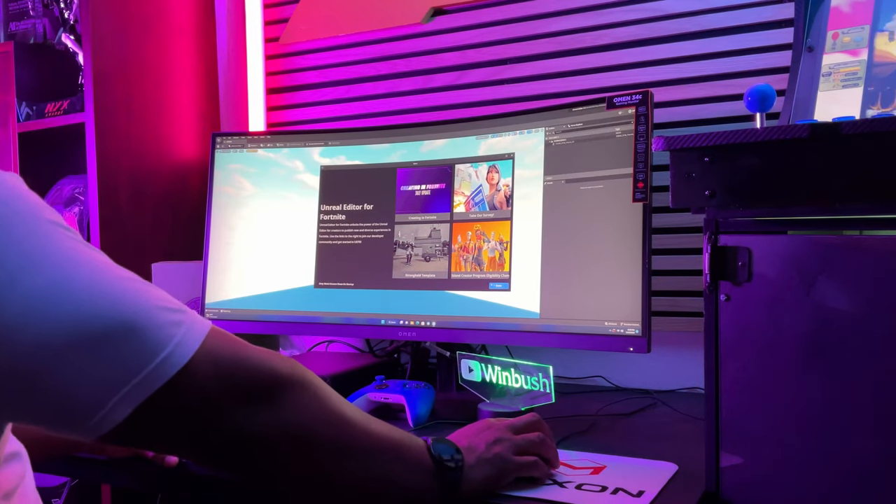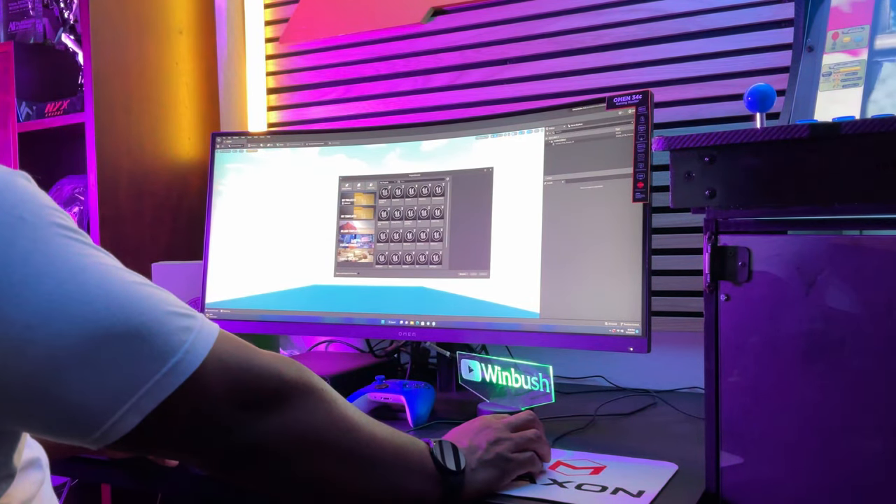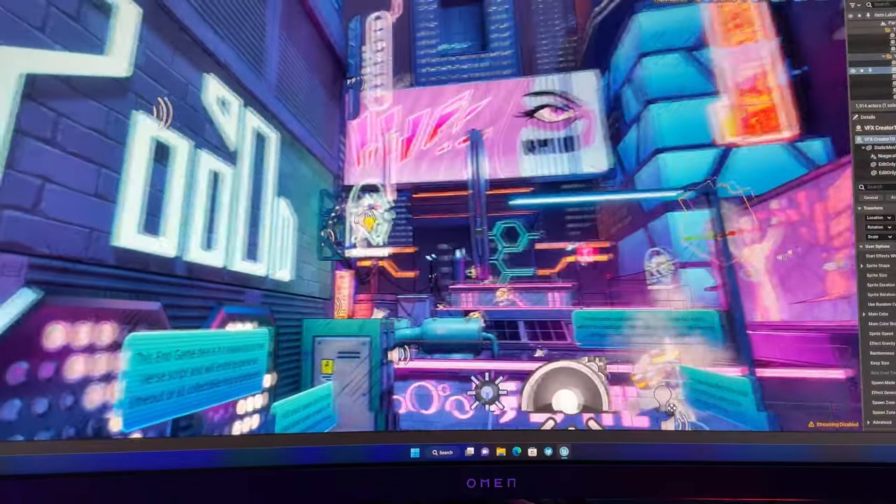I've only had this monitor a few days, but so far I can say it's pretty nice. I've run it with Unreal Engine, Fortnite for Unreal, and Cinema 4D, and everything just looks vibrant on there. I can't wait to further put it through its paces.